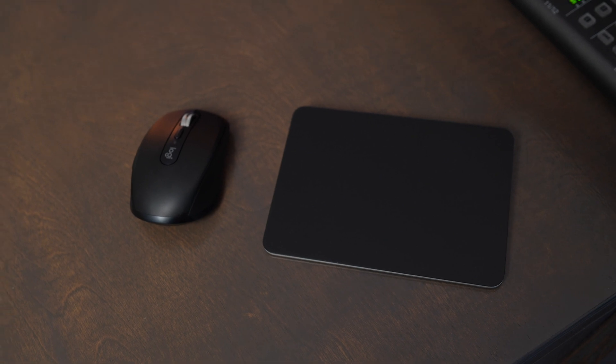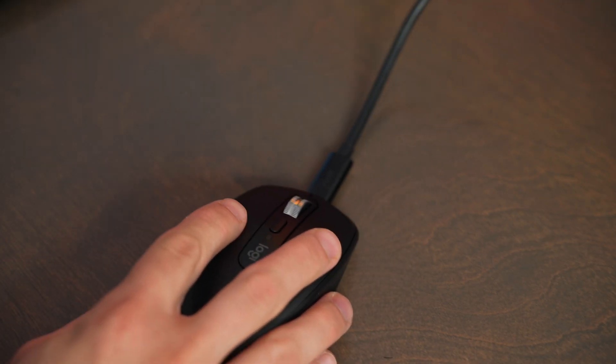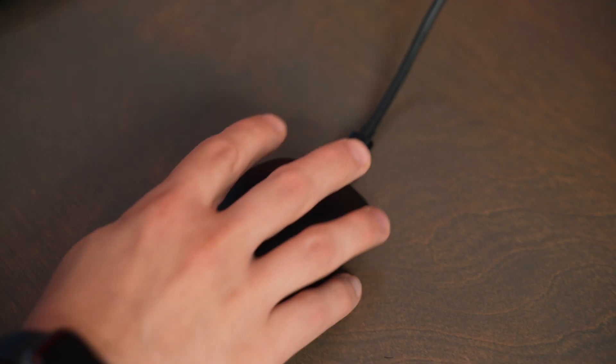The MX Anywhere 3S is quite a bit smaller in width than the Magic Trackpad, although it is a little bit thicker than some of the other Apple mice out there. By the time you're moving the mouse around though, they take up about the same footprint on a desk setup.